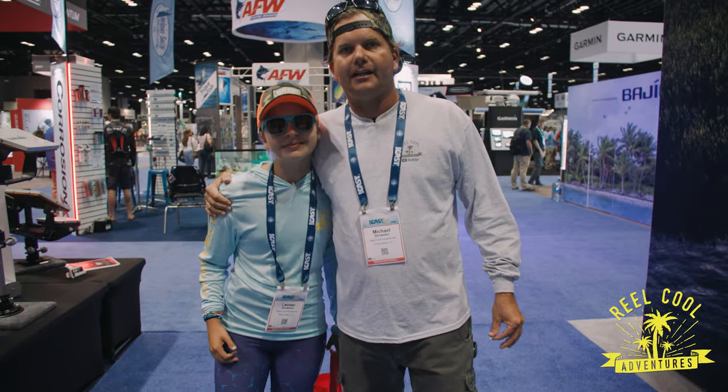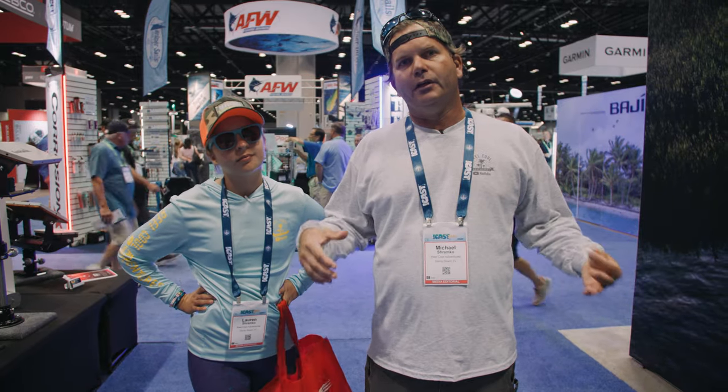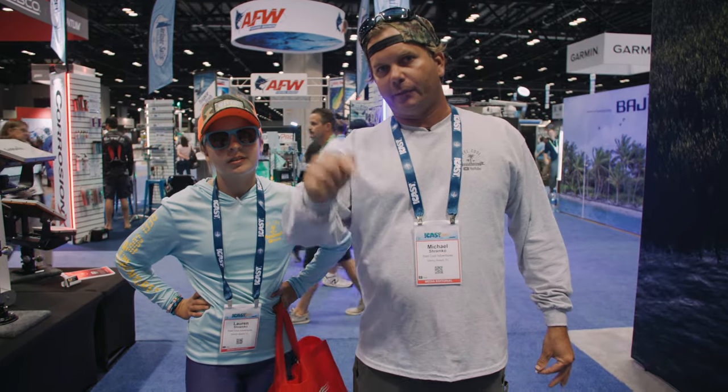What's up everybody, it's Mike and Lauren. We're here at iCast and this is Real Cool Adventures. Today we're looking for stuff that's new coming out into the market — we're gonna put it down, we're gonna find it right now.